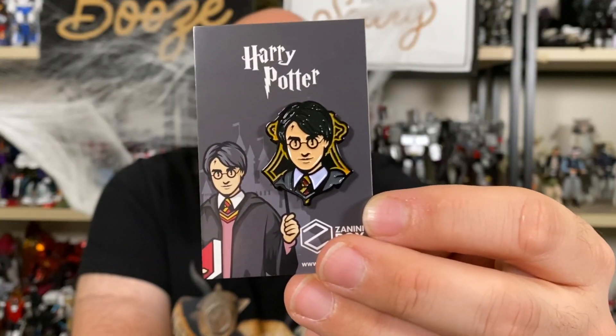These are enamel pins, and the first one here is Harry Potter. One of the things I like about Zanini Box is it gives me a chance to talk about properties at almost random. I was a staunch anti-Harry Potter person — not for religious reasons, I just saw it as like a poor man's Tolkien. I eventually read the series and watched the movies. Some are good, some not so much, but it's genuinely an enjoyable series.